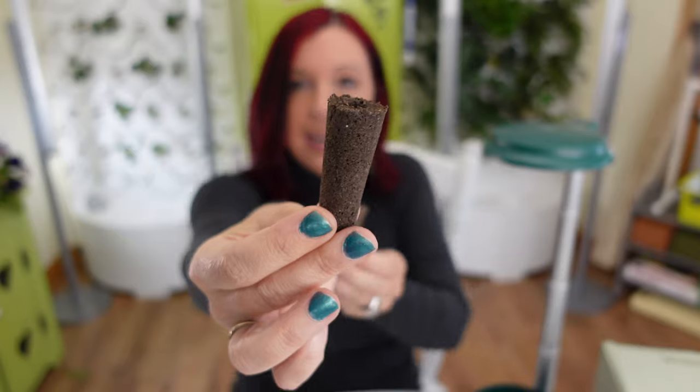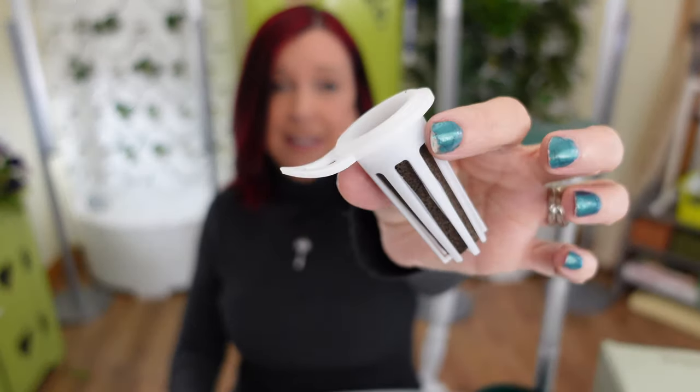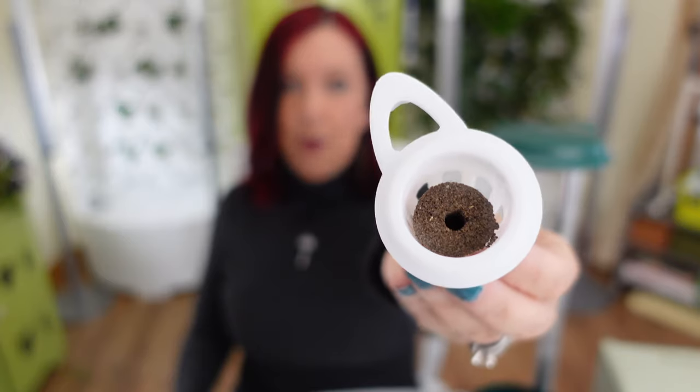It does come with growing media — two sizes. The bigger, thicker size and a smaller, skinnier size. The smaller one is very equivalent to an AeroGarden or any other generic brand. I actually like the bigger ones a little better because they fit in the net cup nice and snug without a lot of extra space, whereas the smaller one doesn't quite fit.